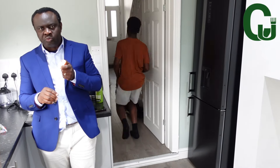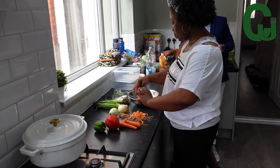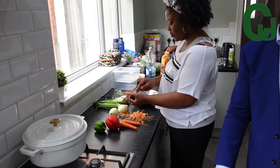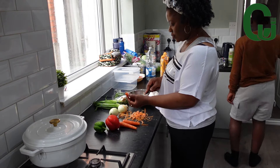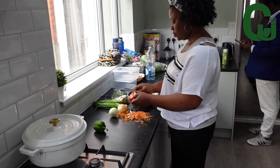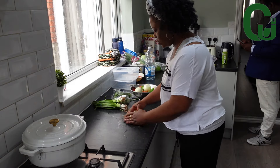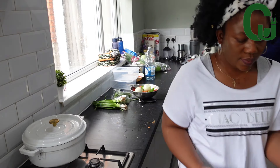My Odogo is snacking on cashew nuts. House guests are going on here in my kitchen! I love it when everybody is in the kitchen — it's part of our family bonding and it feels good to have them around.